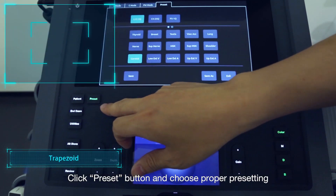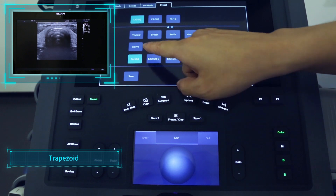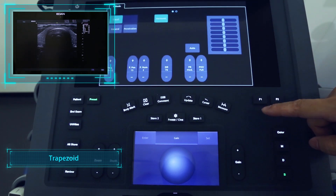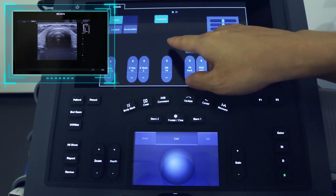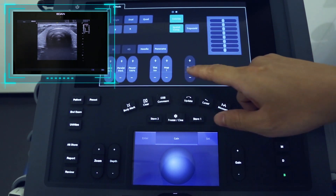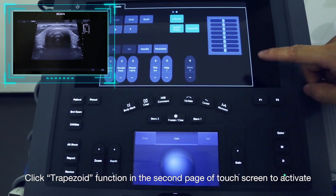Click the Preset button and choose the proper presetting. Click the Trapezoid function on the second page of the touchscreen to activate.